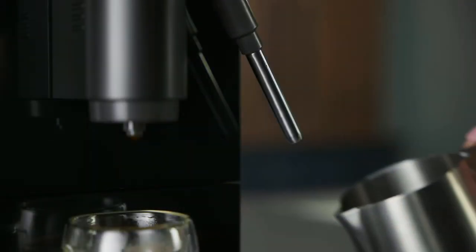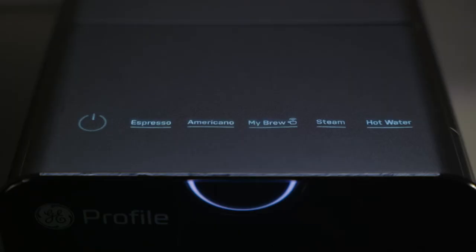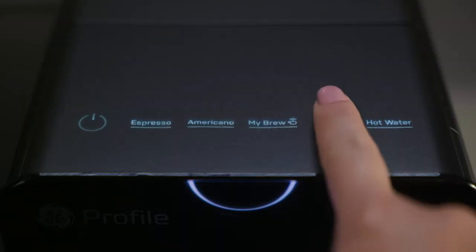When the machine has finished preheating, insert the steam wand into the milk. Then press the steam button to dispense. Press the steam button again to finish steaming.